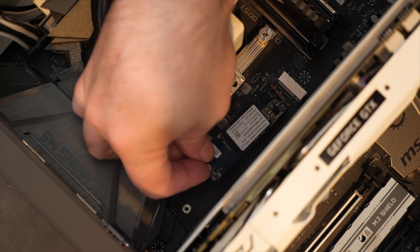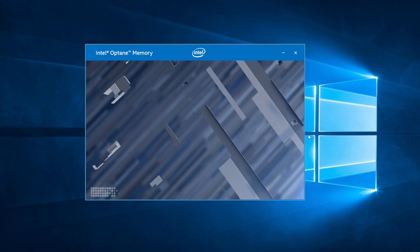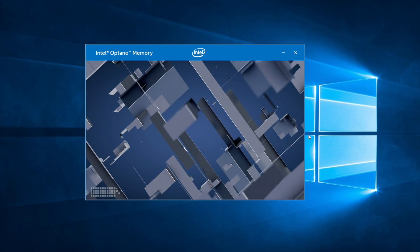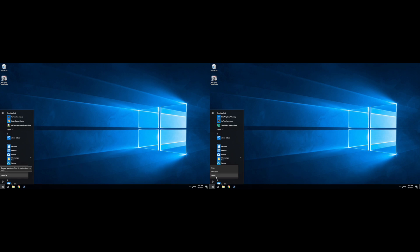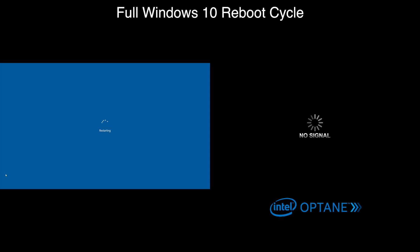Basically, it goes like this: you install it, you run the Optane software to set things up, it goes ahead and organizes itself, grabs some handy chunks of Windows 10, and after three reboots or so, it learns its way around your Windows boot process and whatever programs kick up at launch — and you're good to go, back to normal everyday day-to-day use. Except faster.